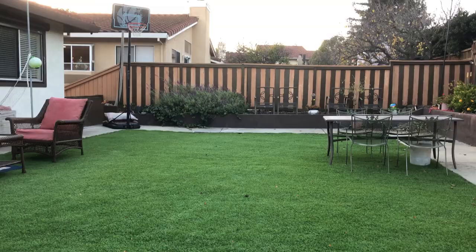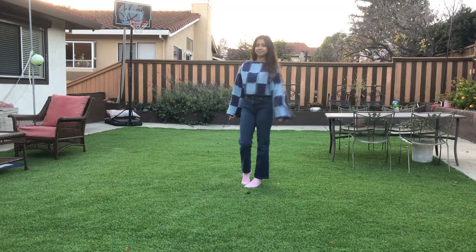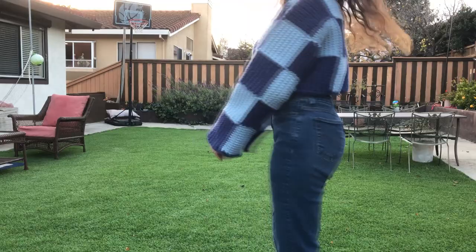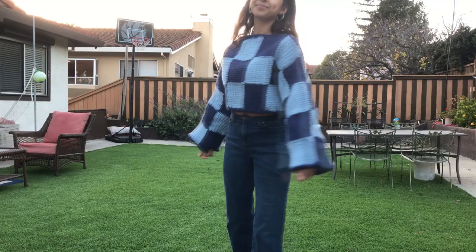Here is me modeling it in my backyard. I am so proud of how it looks. It is a little stiff, which you can see as I spin around, but it looks really good and it's super warm for these obviously freezing California winters. I hope this tutorial was helpful, and I totally encourage you to learn and take up crocheting, especially while we're at home over winter break.